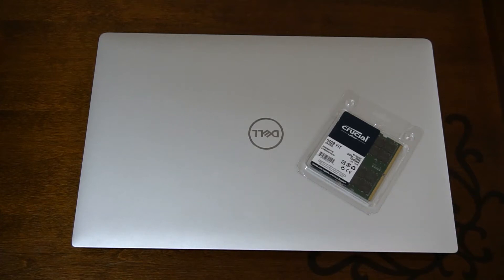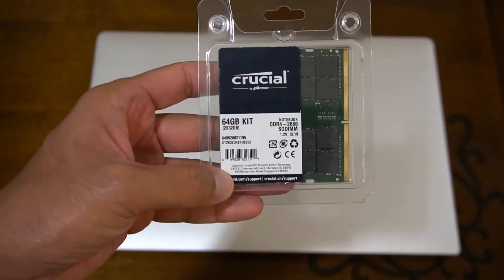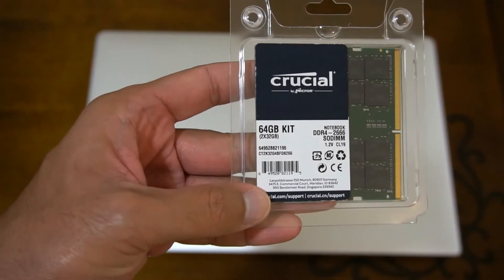Hey everyone, welcome back to TK's Tech Talk. Today I'm going to be showing you how to upgrade your laptop memory, and the memory I've chosen for my Dell Precision 5540 is 64 gigs of RAM from Crucial.